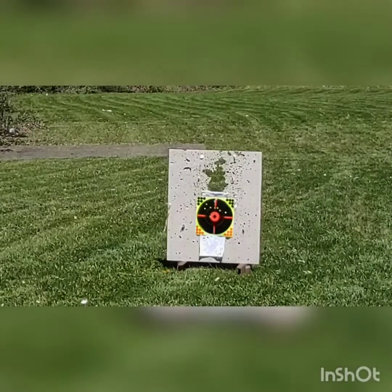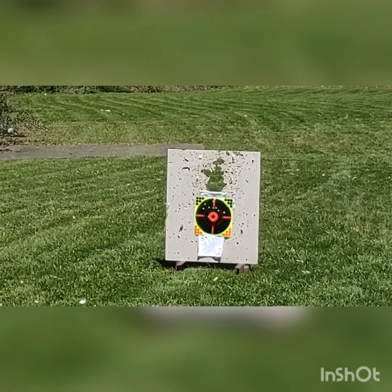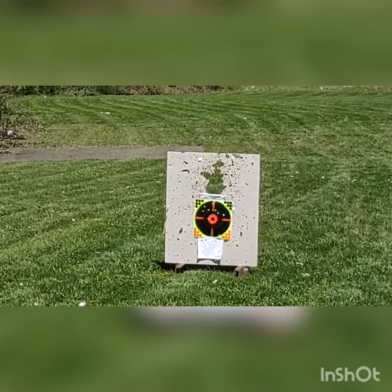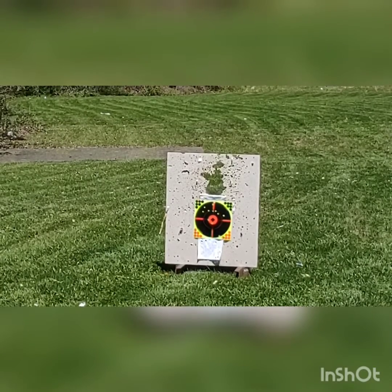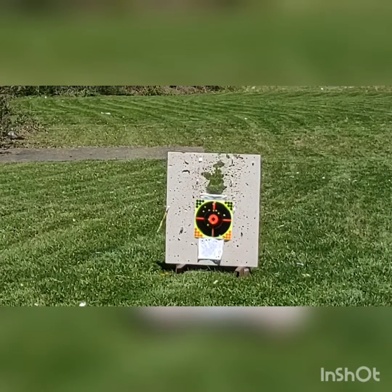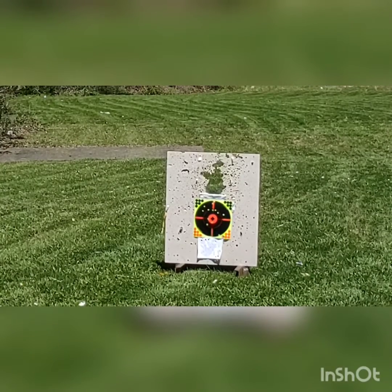Jack's going to shoot the .38 Special next — the sharpshooter shooting the .38 Special. There were 11 on the target — you hit 2.